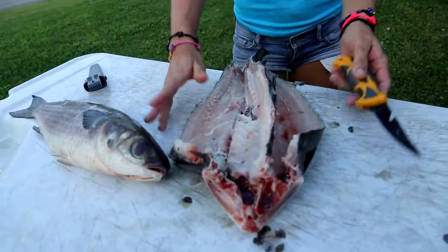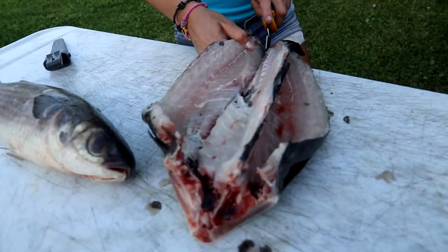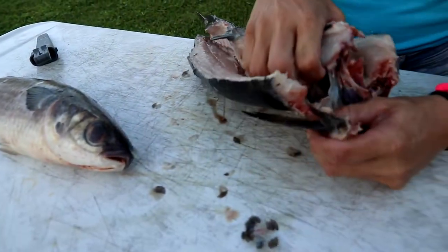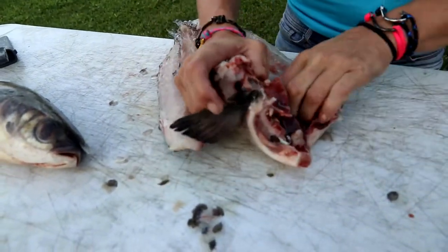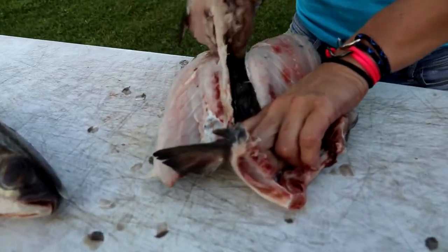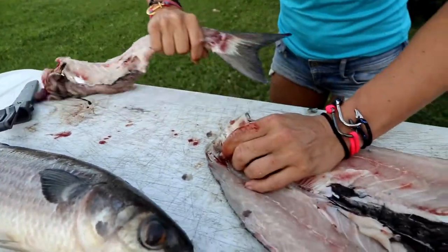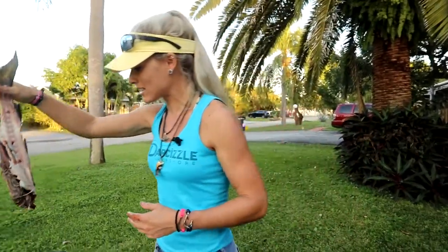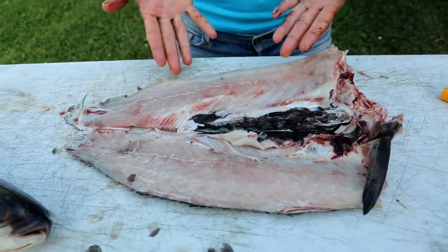We've got that fillet down both sides now — this should just pop right out. Let me get that separated. Get your hands nice and dirty, don't be afraid, get in there. Now I should be able to just rip this spine bone right out. There's his spine and a lot of his guts and innards intact. Now we have a beautiful boneless mullet fillet — just look how much meat is on that fish.